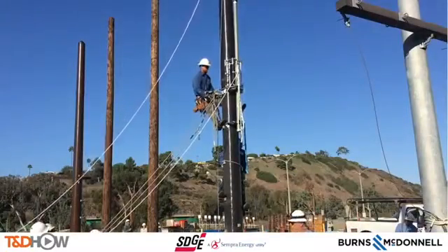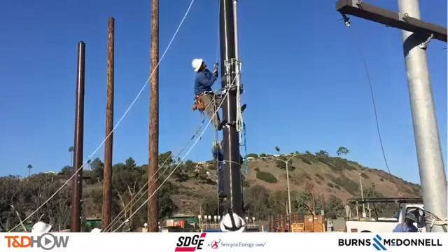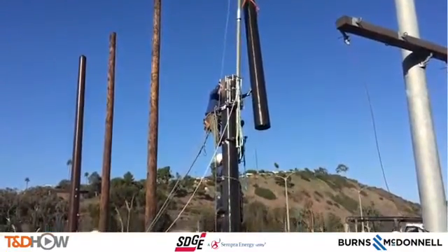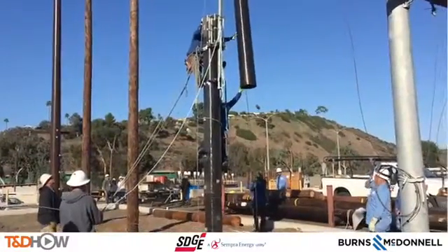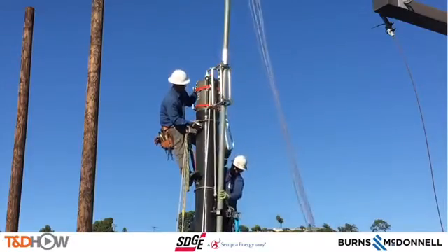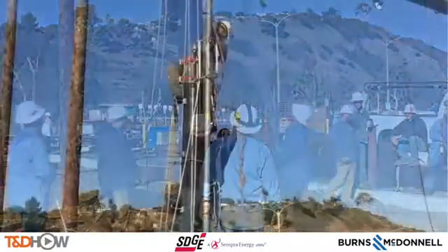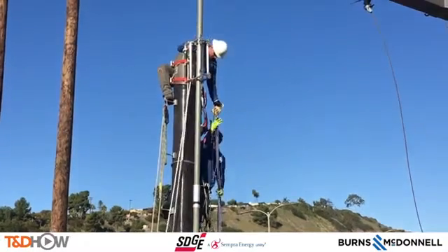Since this is a training video, we're also going to show the disassembly of this pole, in case the pole needs to be removed or changed out — that's simply a reversal of what we've seen. While watching that, let's listen to Eddie, our trainer from San Diego Gas and Electric, on the uses and advantages of these composite fiberglass distribution poles. What we saw was the installation of a multi-piece fiberglass pole for hard-to-reach areas.